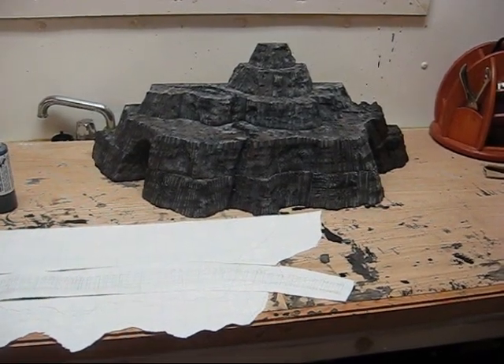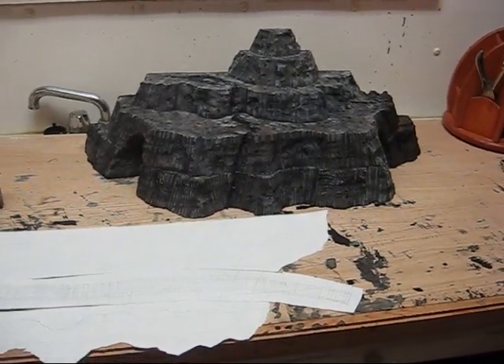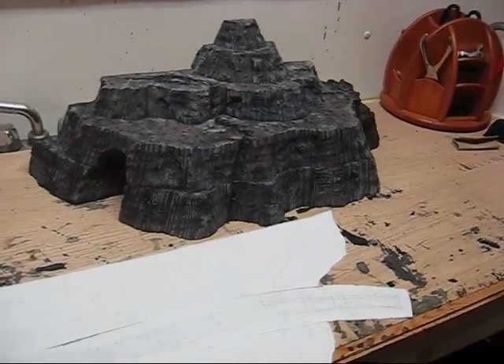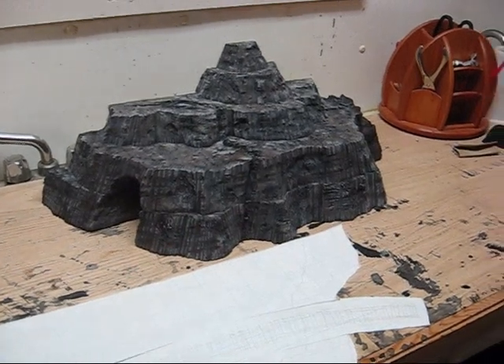Hi, welcome to Dreamwaveworld.com. I recently bought an electric train and I am now making a tunnel for it. So I'm going to show you a bit how I started it.